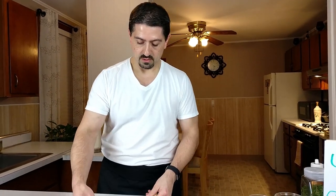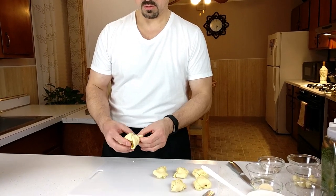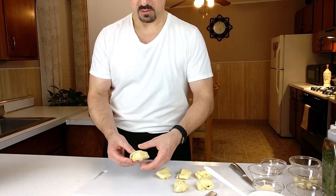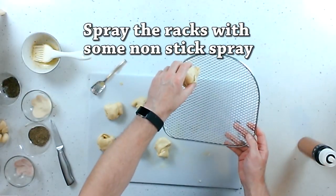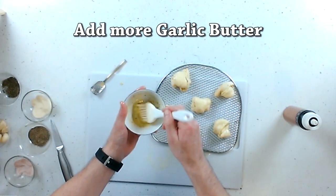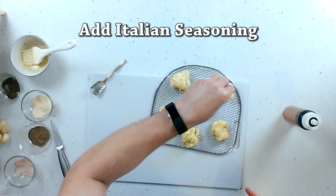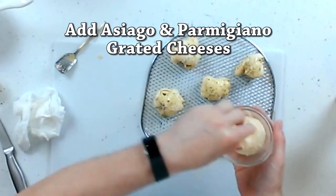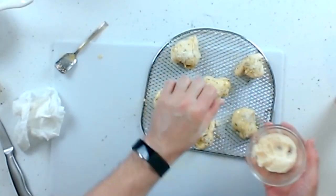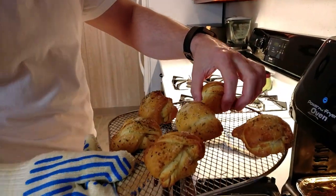And this last one here. I want to space them out because they may grow a little. And some more of this garlic butter blend. I'm just going to let them sit here for a few minutes to cool.